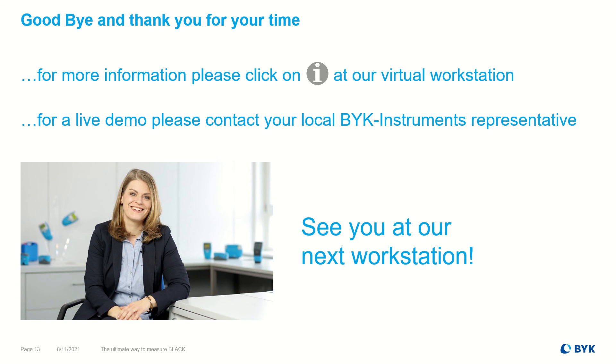And now I'd like to say goodbye and thanks for your time. If you need more information, please click on the Info button at the virtual workstation. Or, even better, contact your local BÜK Instruments representative for a live demo. Hope to see you at our next workstation!